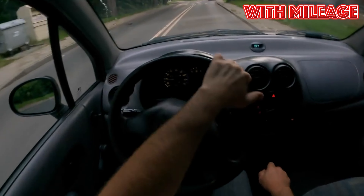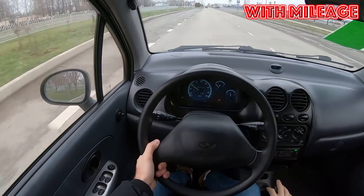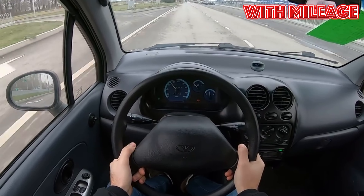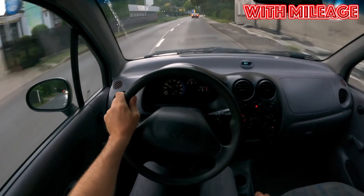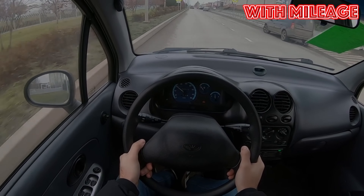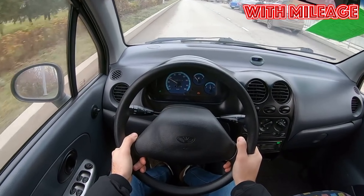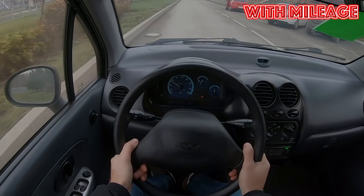There is no need to expect high quality interior plastic or seat upholstery fabric, but this is compensated by their excellent wear resistance — even 10-year-old cars look decent inside. The assembly was not without flaws, but even at the start of production the Matiz was assembled better than VAZ cars. Buyers of used Matiz don't need to worry much about this, as previous owners have likely already sorted out bulging door seals and burrs on interior plastic panels.